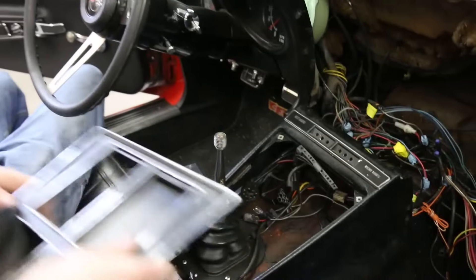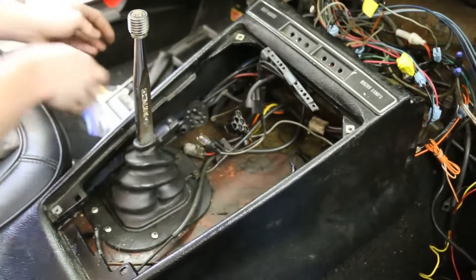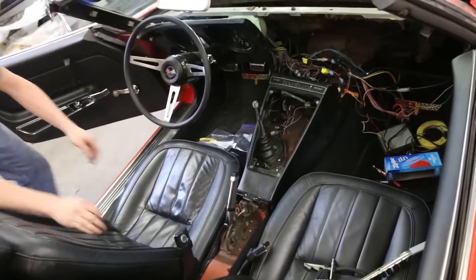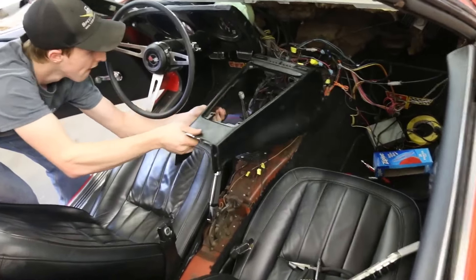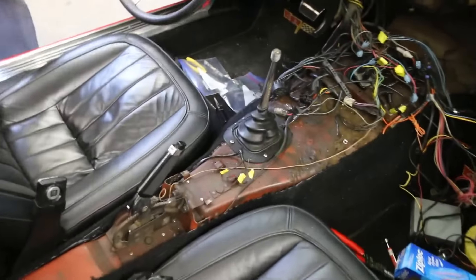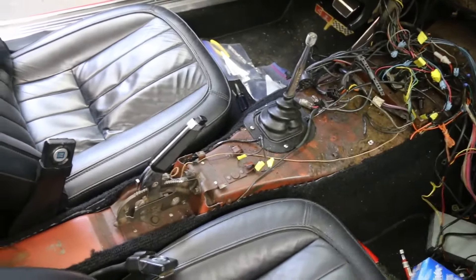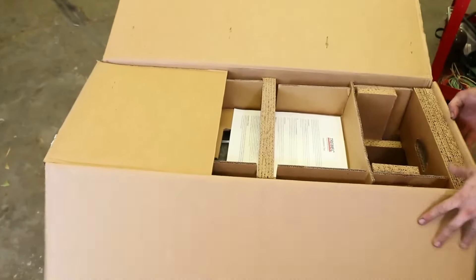In order to do all this, we decided to disassemble most of the dash to get everything out of the way. The passenger side of the dash came out along with the center console. The radio that came with the car no longer worked, so that came out too. We're going to replace it with a new one from Custom Auto Sound, and then we'll have to address the transmission tunnel area because we're installing a six-speed manual transmission from Modern Driveline.